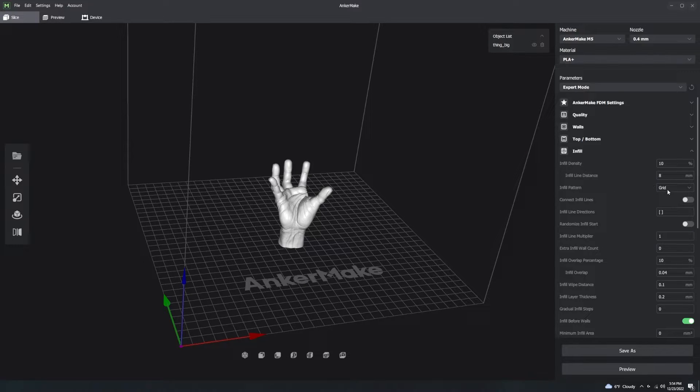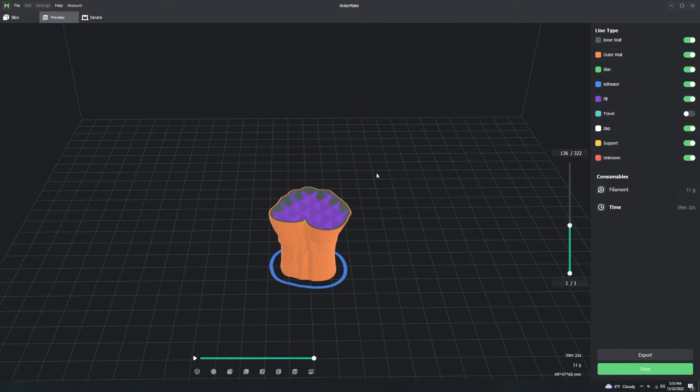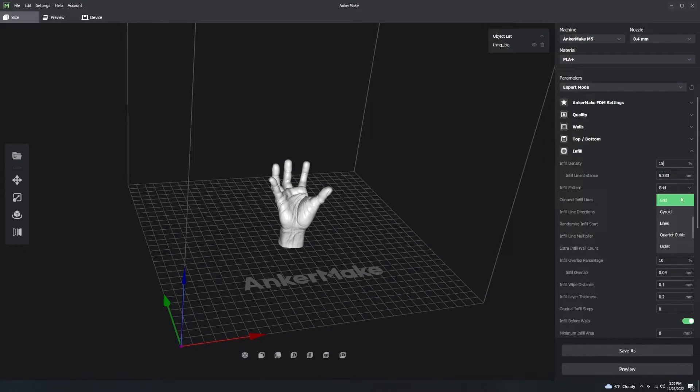Under Infill, the only things you need to pay attention to are infill density and infill pattern. Generally I would not go below 15% infill and in most cases not above 25%. Stay between 15 and 25 percent. If 25% isn't enough, you're probably printing something that needs to be completely solid, in which case you'd change this to 100%.